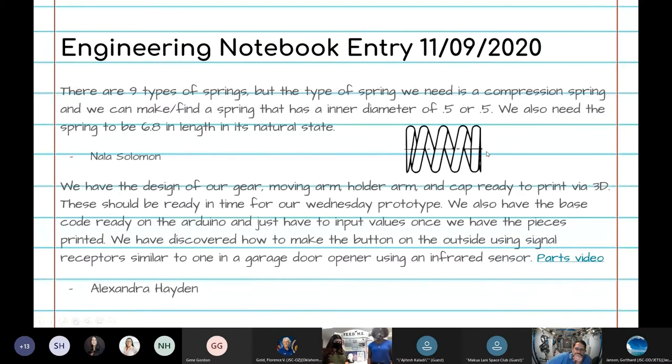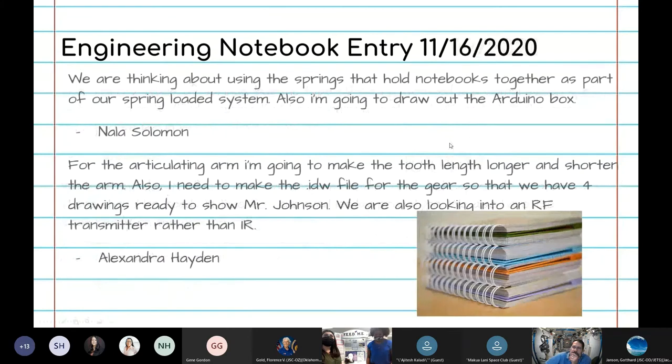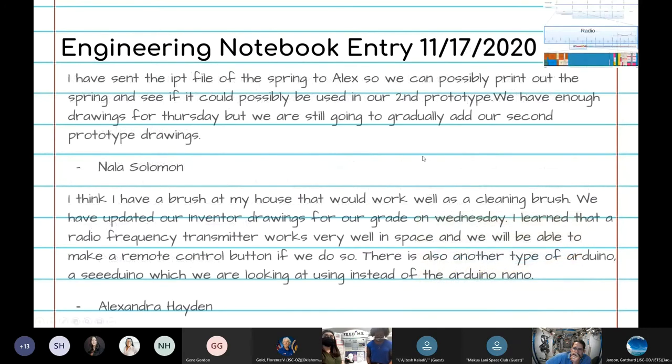Entries from November 9th to 17th are when we researched and established what type of spring we needed and how to properly use it. We settled on the spring length as well. We then decided to make a few changes and began looking into radio frequency transceivers and infrared sensors. We learned that a radio frequency transmitter works well in space, which would allow us to create a remote button.